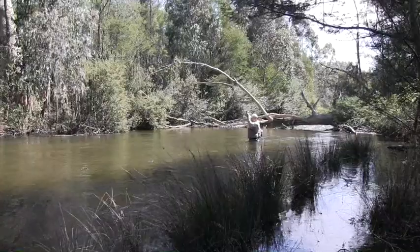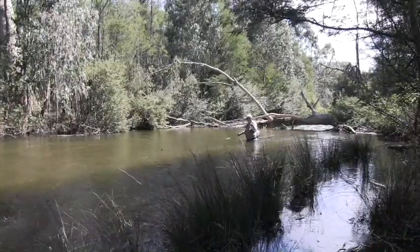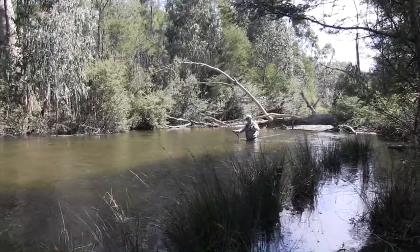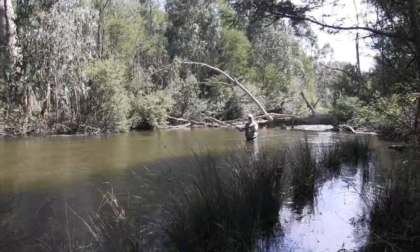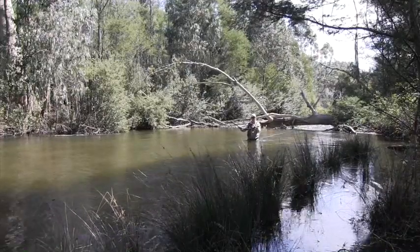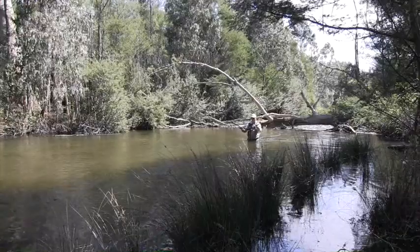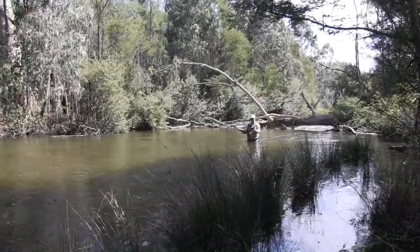This is what we call a gum trout, and that's not a bad one. I would say that's near on a meter, which is probably a record for me, particularly on a three weight. And that's in pretty good nick too.